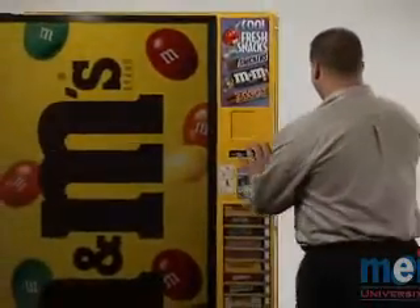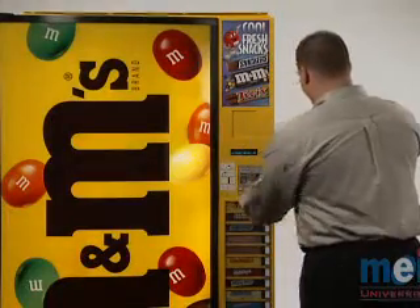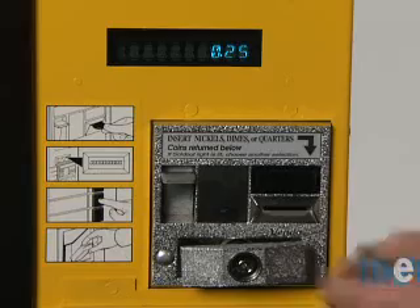After cleaning the coin changer, MEI ConLux recommends a test vent to ensure proper acceptance and payout of coins.